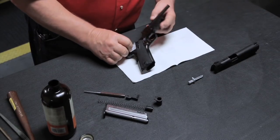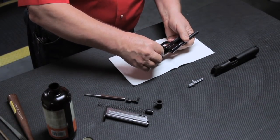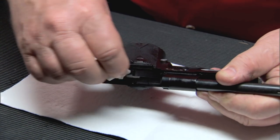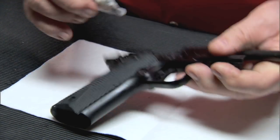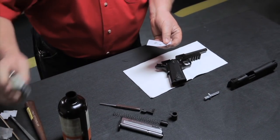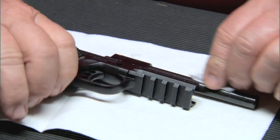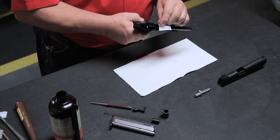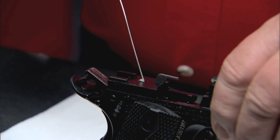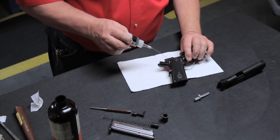To clean the frame, use solvent soaked patches or a brush. Be sure to thoroughly clean the rails. Now put a few drops of oil on a patch to wipe down the outside of the barrel and frame. Then place one drop of gun oil on the disconnector, the hammer, and one drop of oil on each of the rails.